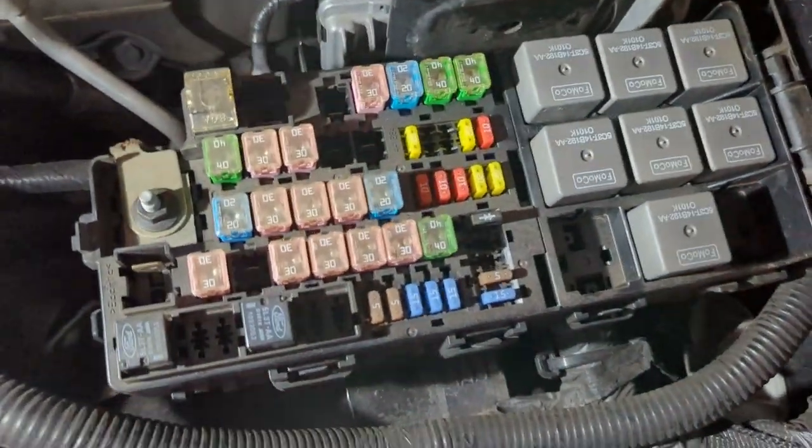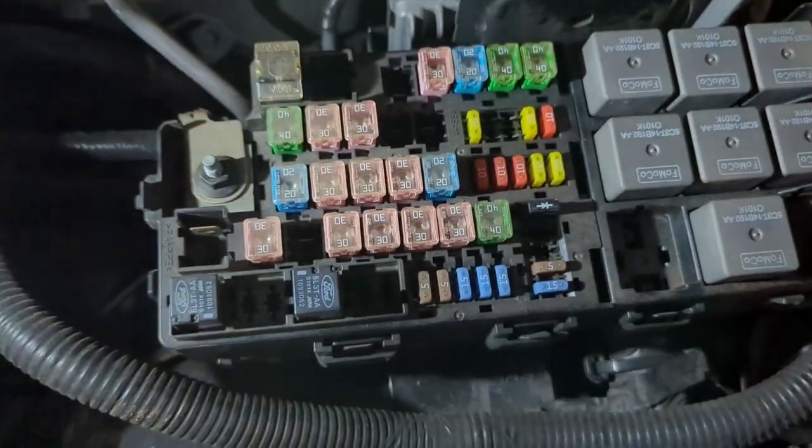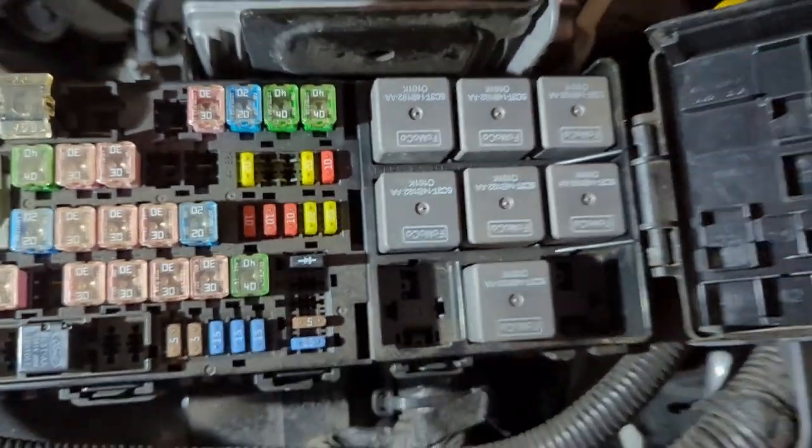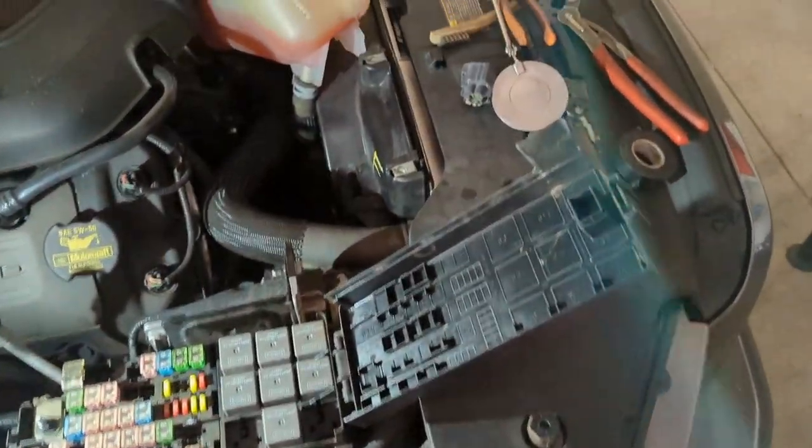First got out, checked all my fuses — they're all dirty. Cleaned them off, still all dirty. But anyway, none of them were blown. I checked all the relays, flopped some of them around, couldn't find any problems.